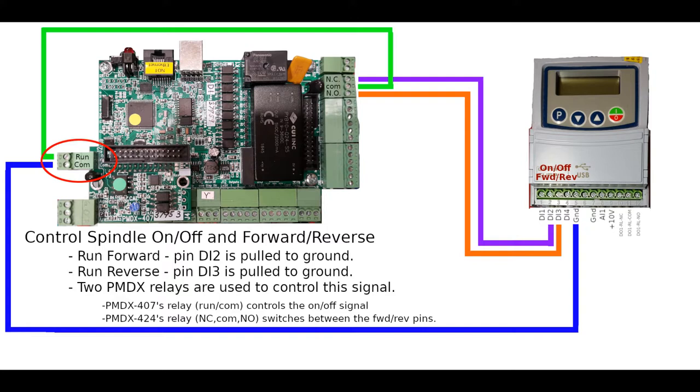On and off is controlled by the PMDX407's relay. Through this green wire via the run line, we're coming to the common of another relay that's on the PMDX424. Theoretically you could use an auxiliary relay outside, but there's one provided in the 424. This relay switches the direction — on the purple wire, which is digital input 2 on the VFD, we go in the forward direction. When the relay is in its normally closed state via the orange wire, we go to digital input 3, which is reverse. There's configuration on both the PMDX side and the VFD side to get this all to work, but that's the basic idea.